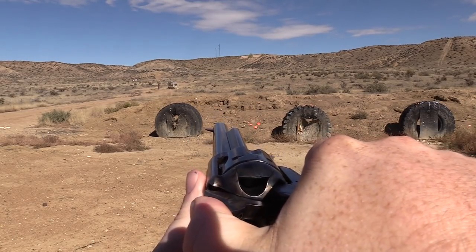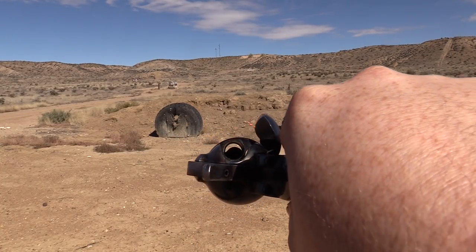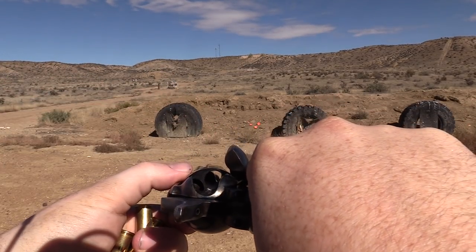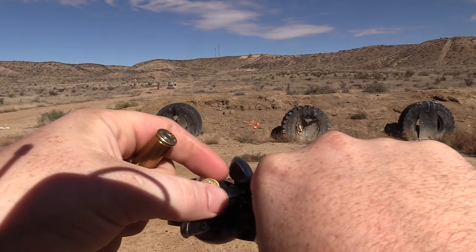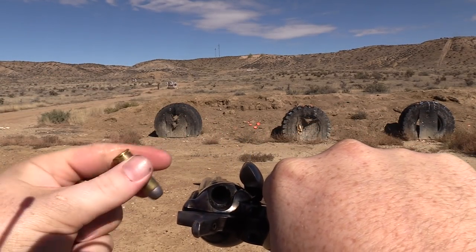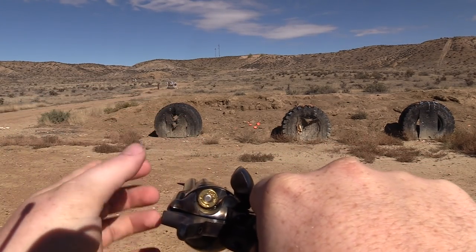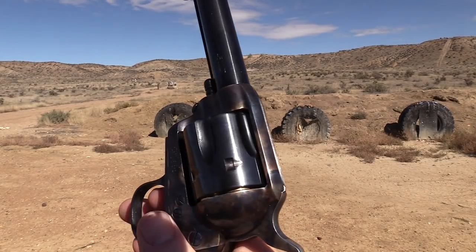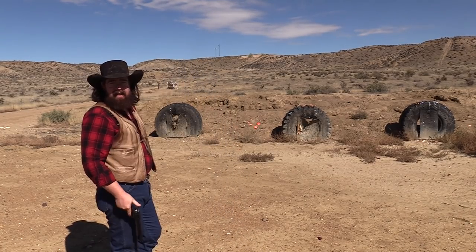To load the '73 single action, what you do is bring her back to half-cock, open that loading gate — I'm doing it through the viewfinder so be patient with me. You drop in one, skip a chamber, drop in one, two, three, and four. Then you bring her back to full-cock and lower the hammer. It is resting on an empty chamber.